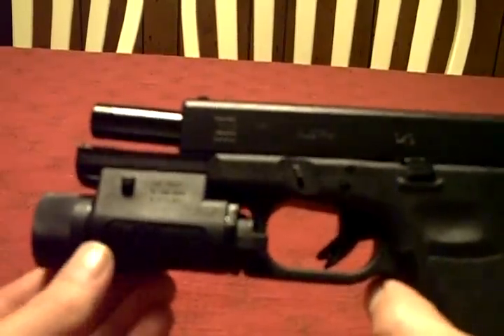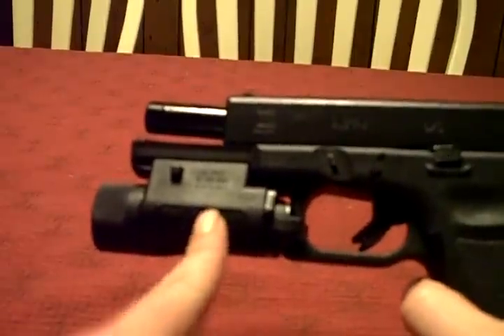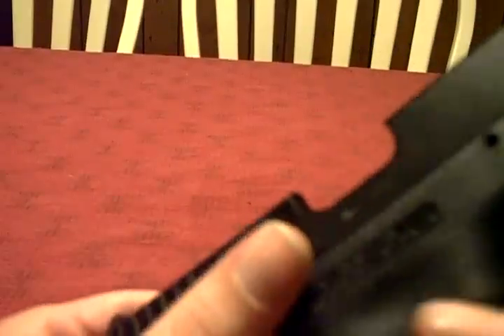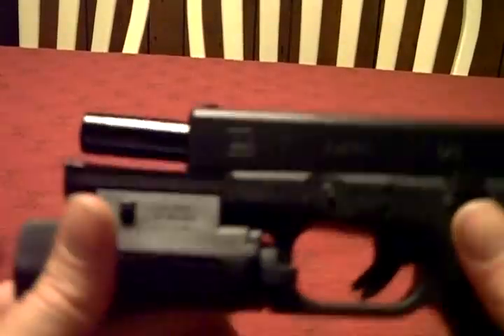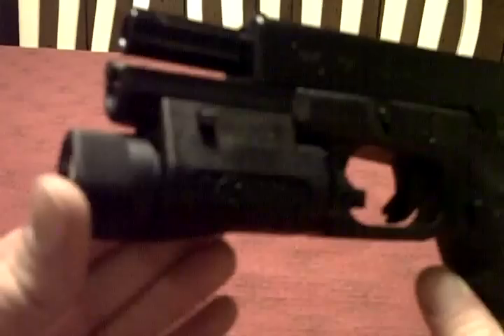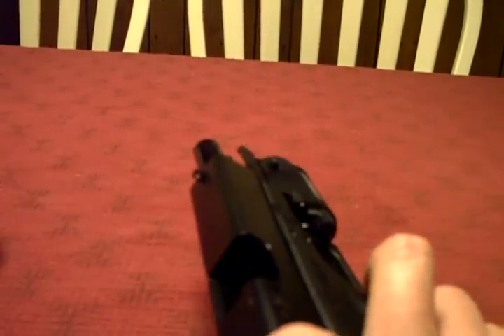Hey guys, Murph1911 back at you with another review. It's actually not going to be on the pistol you're seeing in front of you — it's going to be about the tac light on it. It is the Insight M3 that I've just recently picked up. I think it's a really cool light and wanted to show it to you guys. If anybody's wondering, it's attached to a Glock 17. I'm not going to be doing a review on the Glock — too many people out there have a way better review than I could give, like Sootch and people like that.